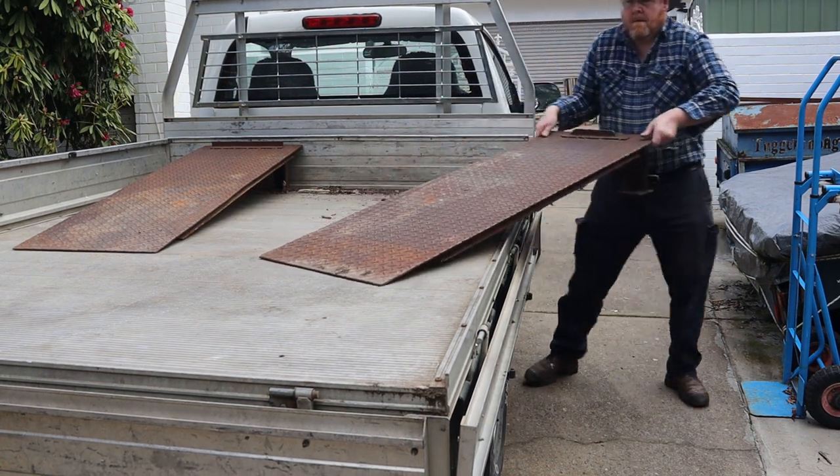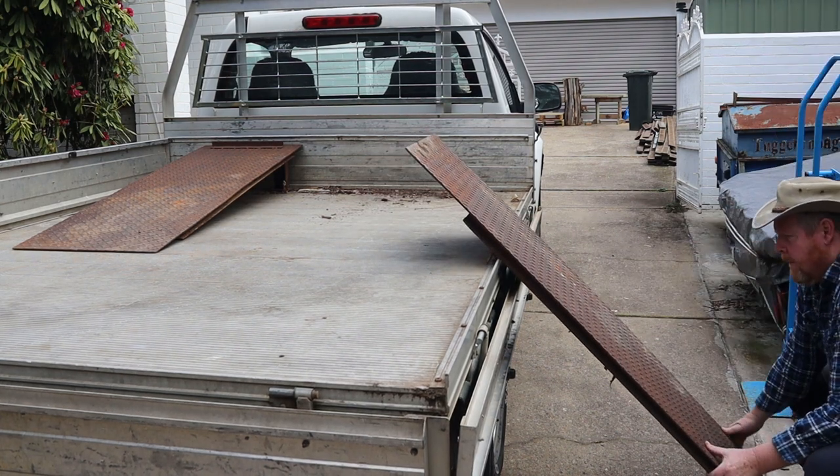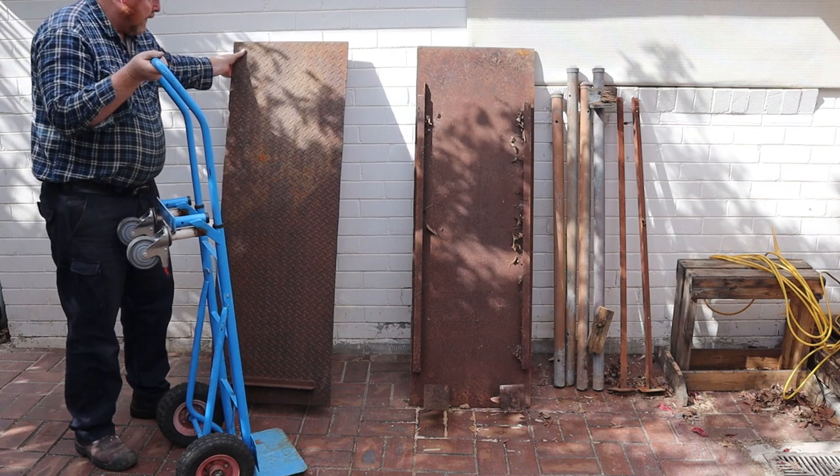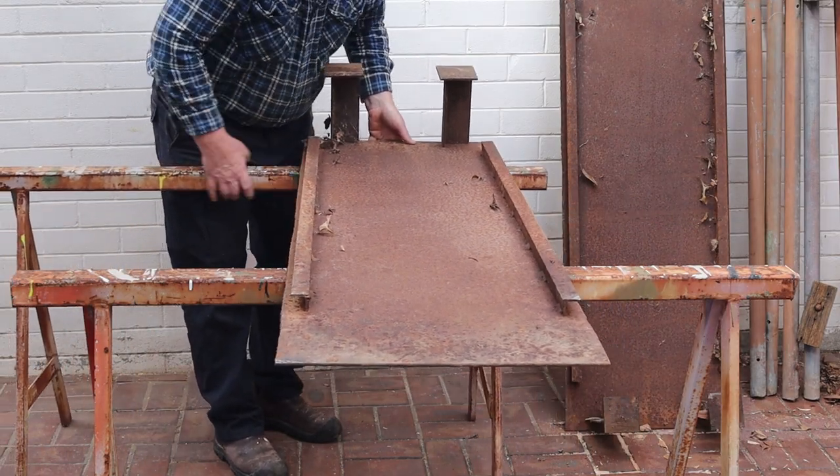First up I'll unload the ramps and take them out of the back so we can get started. These ramps each weigh about 50 kilograms or 110 pounds, so I need to be careful. I'll use these steel trestles to support the ramps while we disassemble them.